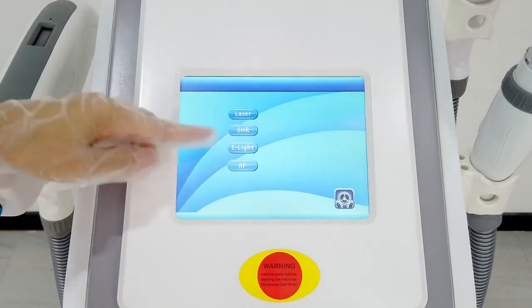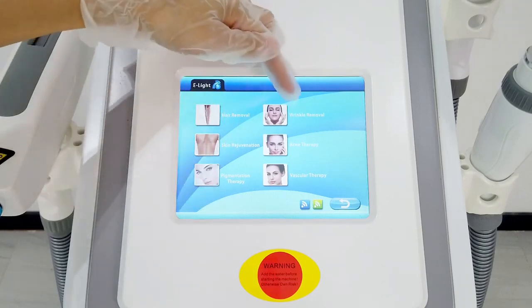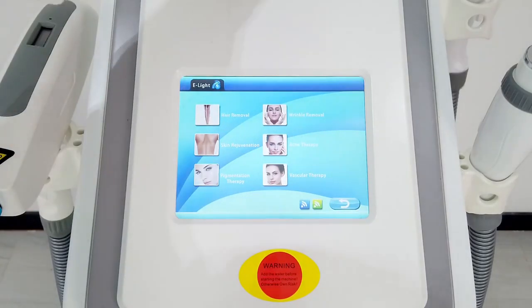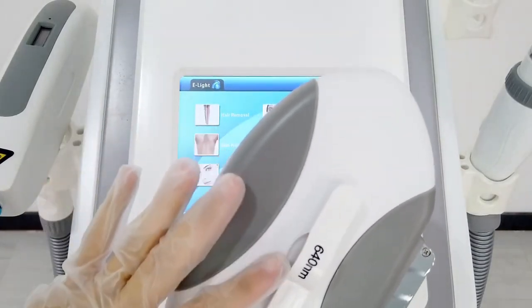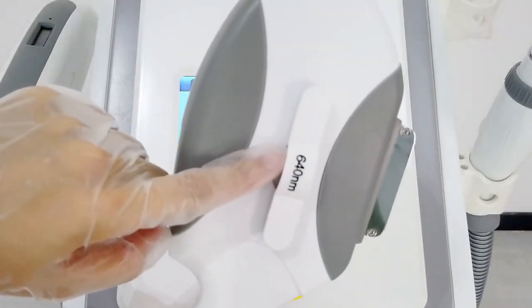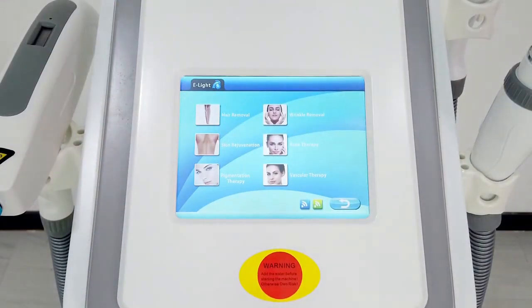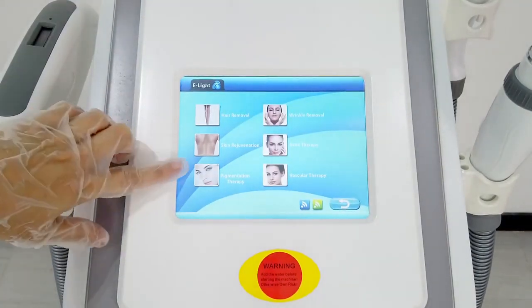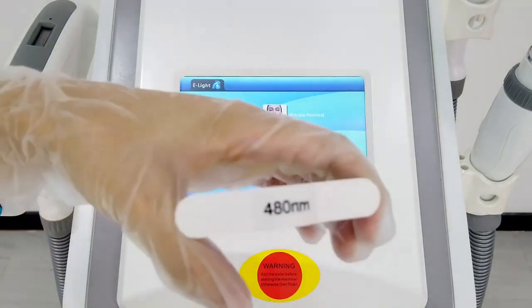The next system is E-Light. It has multiple functions: hair removal, skin regeneration, wrinkle removal therapy, pigmentation therapy, acne therapy, and vascular therapy. This system also uses the OPT handle. The filter is selected according to the treatment item: hair removal uses the 640nm filter; skin rejuvenation or wrinkle removal uses the 530nm filter; and pigmentation therapy, acne therapy, and vascular therapy use the 480nm filter.